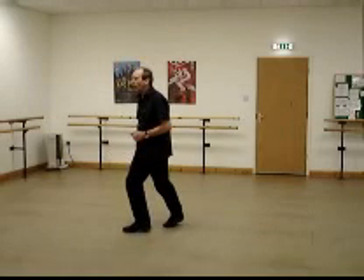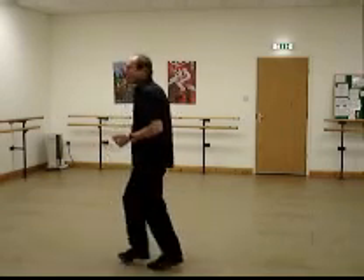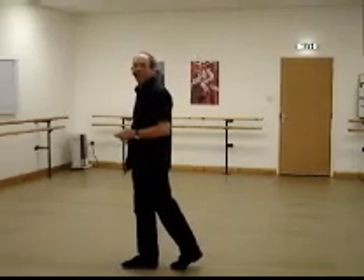Rock back, recover, side again, rock back, recover, side. And right behind and across, behind and across. We're going to do a quarter point hold and a basic twice.